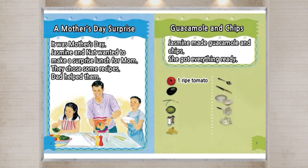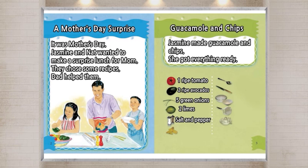One ripe tomato. Two ripe avocados. Five green onions. Two limes. Salt and pepper. Tortilla chips. Spoon. Knife. Bowls. Potato masher. Juicer.